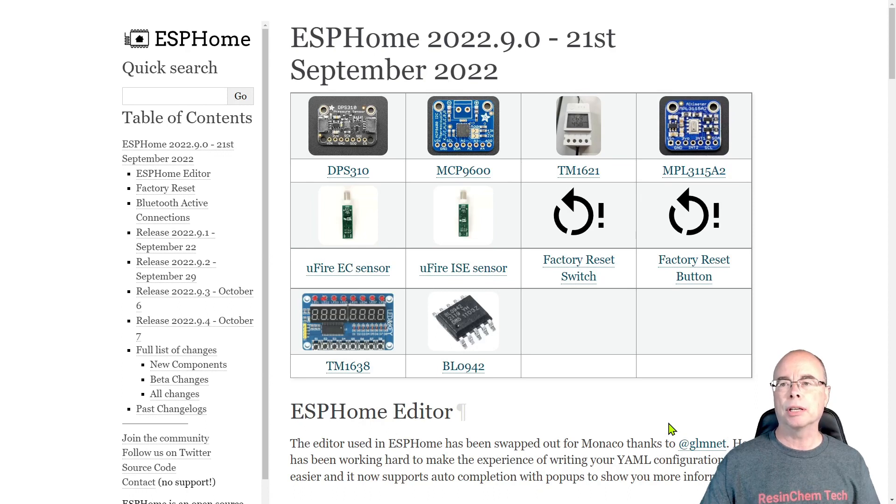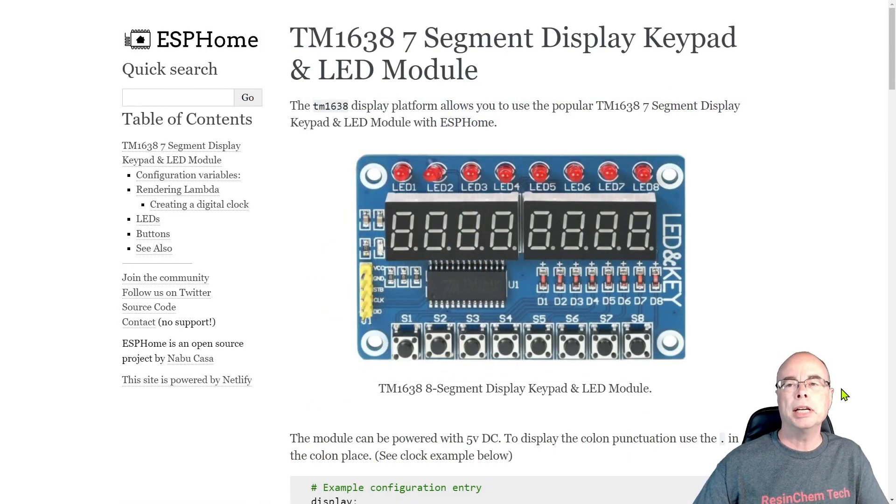Support in ESPHome for the TM1638 is a pretty recent addition — it was only added in the 2022.9 release, so you need to have ESPHome upgraded to at least 2022.9 or later. It's still early on in the process and I expect support for this board will continue to grow and get better over time.